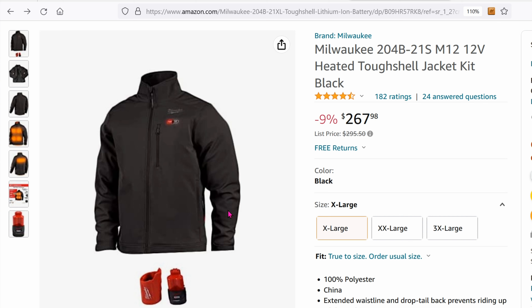I saw people with a Milwaukee heated jacket and I'm like, whoa, that's pretty cool, I gotta get one. And then I looked at the price — it's at least $250. That's a lot, especially considering that I'd probably only use it for about one month. For all the other months it's cold but not extremely cold like December and January. Getting a jacket I'd only use one month a year for $250, I don't think it's worth it.